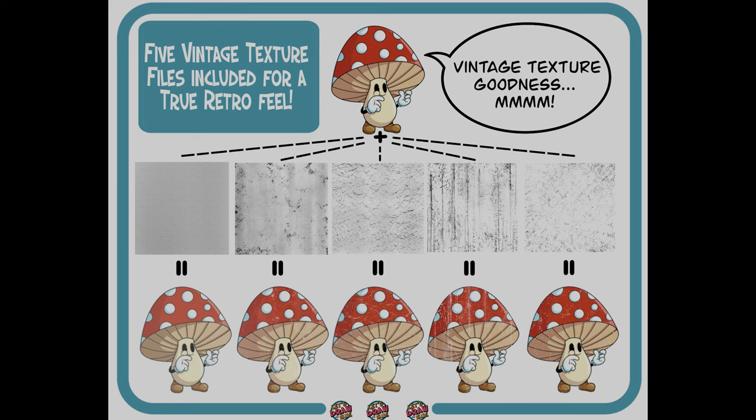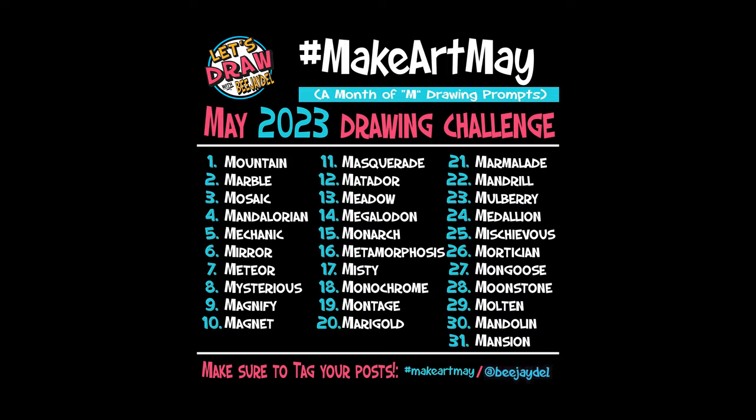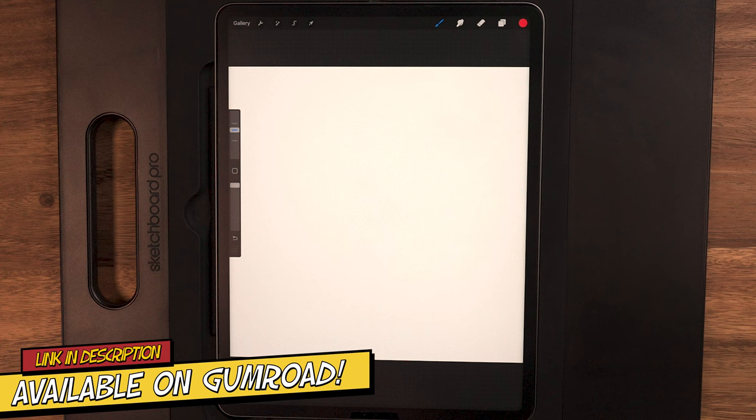The retro cartoon pack comes with 200 brushes, some texture files, and an hour-long video. I'm running a special on all three — buy two, get one free for the month of May to celebrate my Make Art May Drawing Challenge. You can find all the details and links to all those below, so definitely check those out.